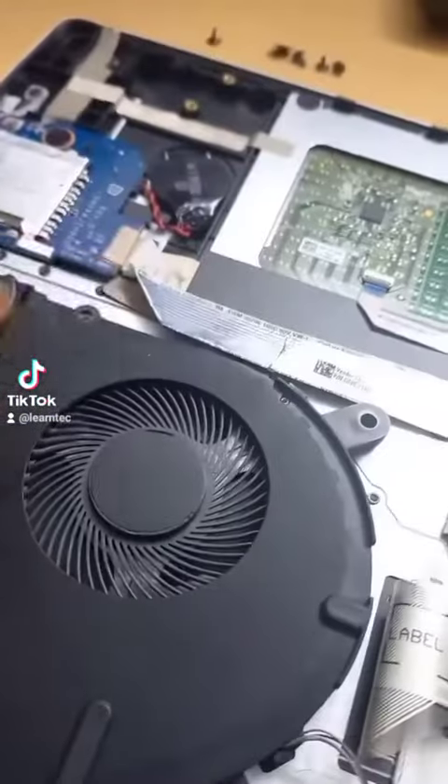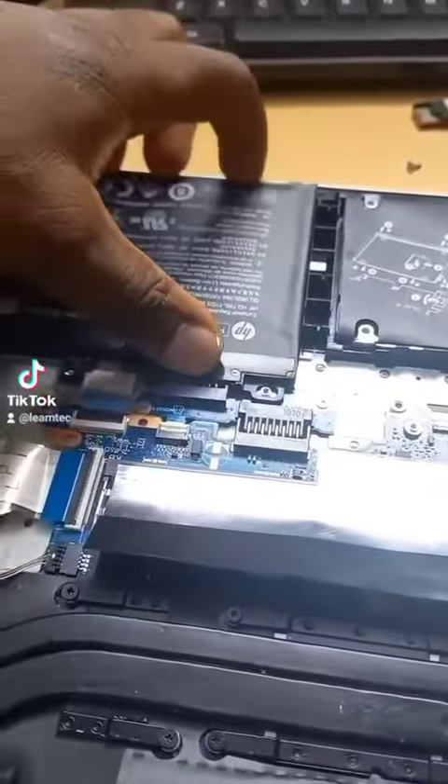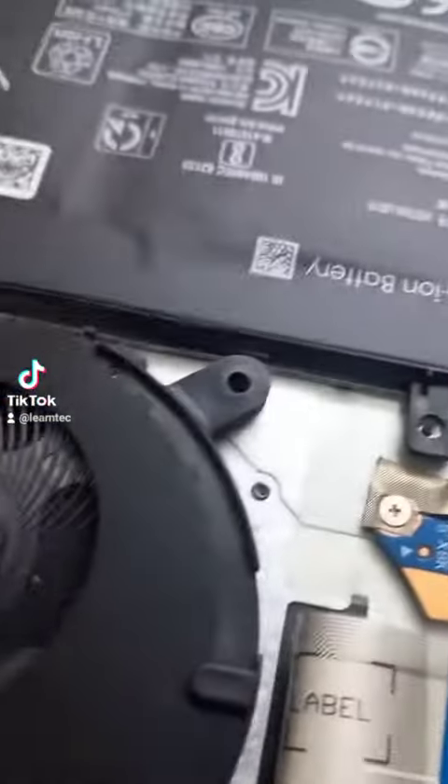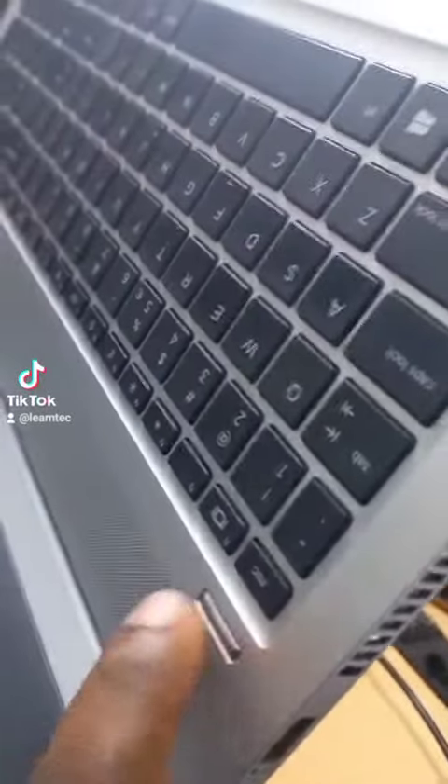Now I'll just give it a little cleaning. As you can see, I've installed the CMOS battery back, and I'm installing the laptop battery back also. Let's go ahead and test it — I'll press the power button.